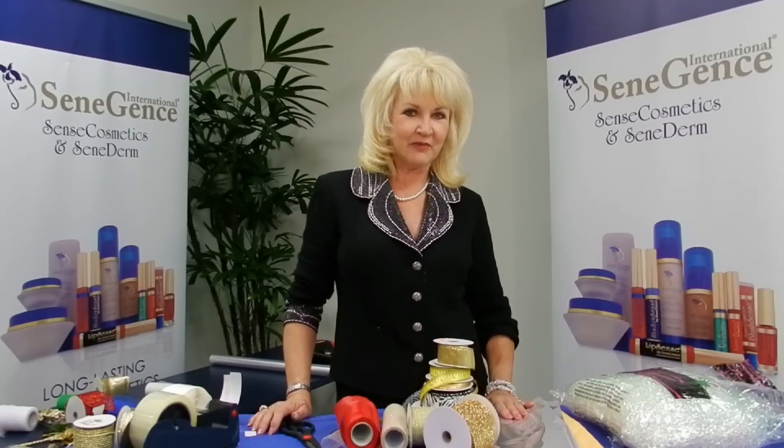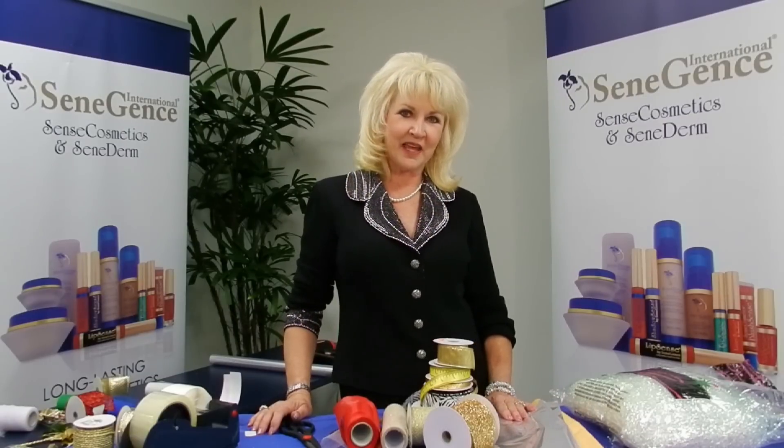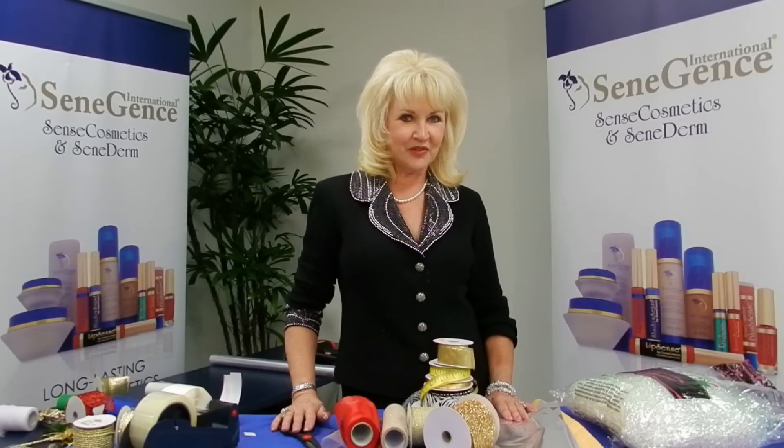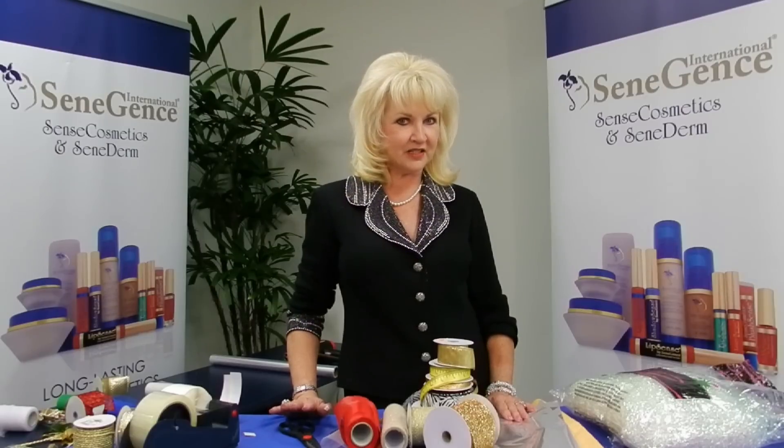Hi, my name is Beverly and I'm from mygirlfriendshouse.com and I'm going to be doing some packaging for you today. But before we get started, there are a few things that you're going to need to make your packaging life a little bit easier.